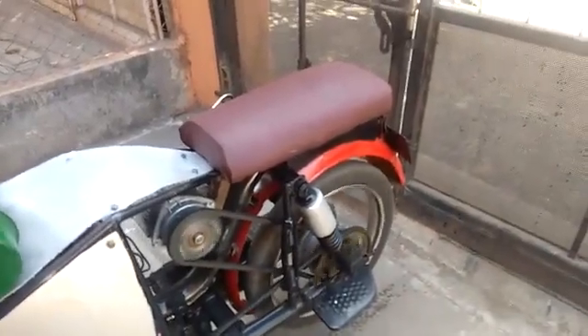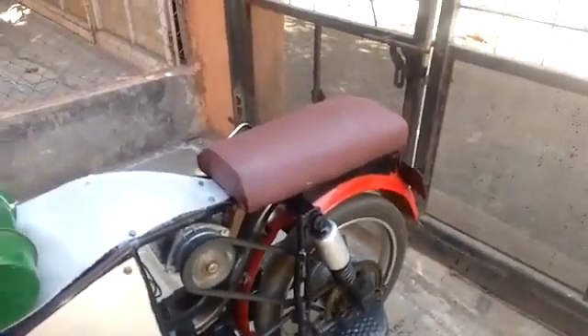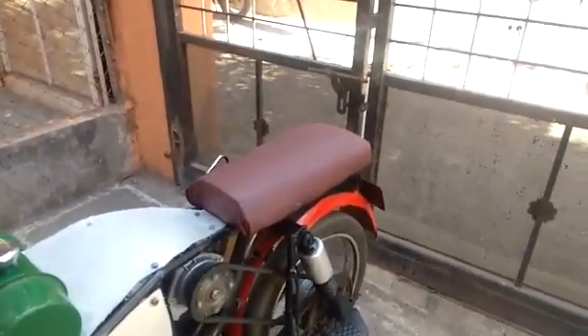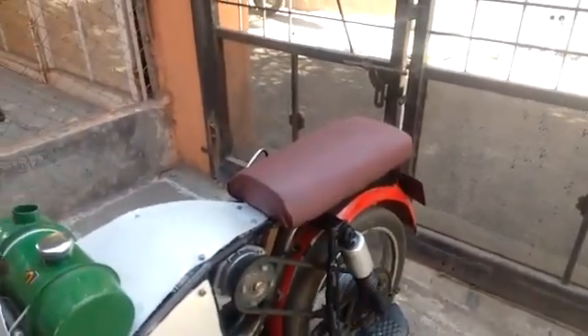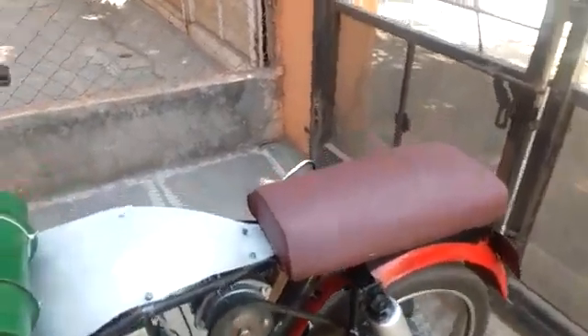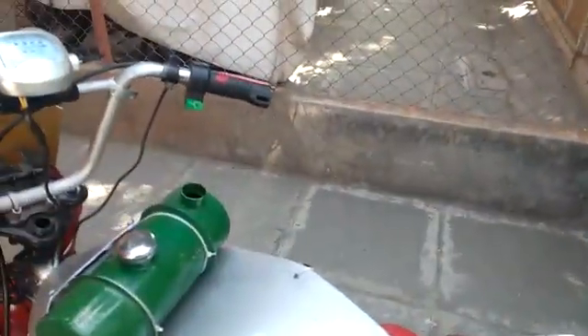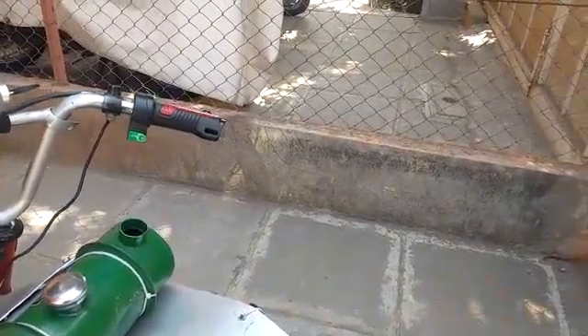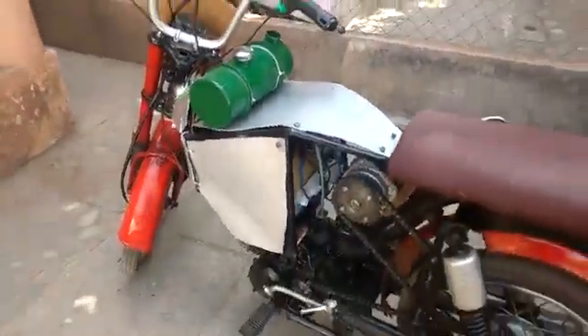It can go up to 45-50 km per hour speed and provides a range of 50-55 km per litre on petrol. Now we will turn it off. This is the mechanical mode of the bike.